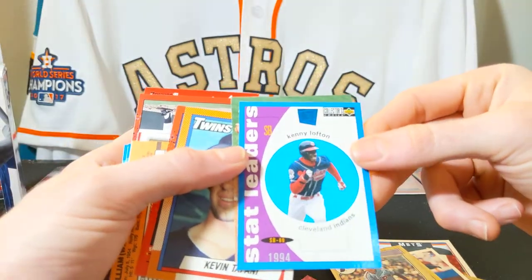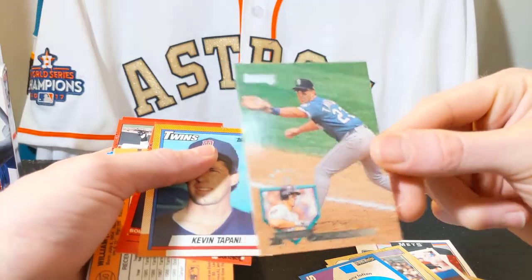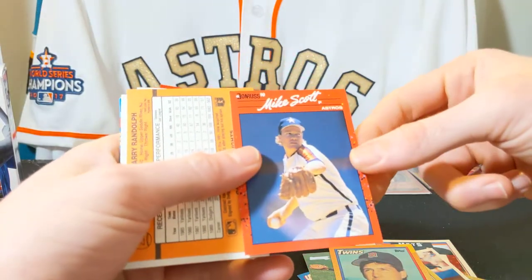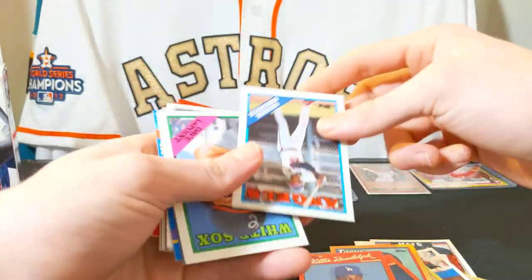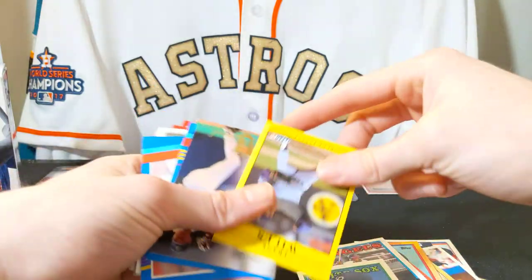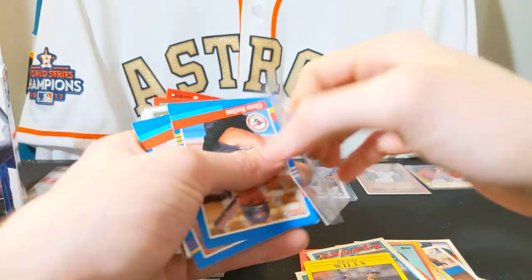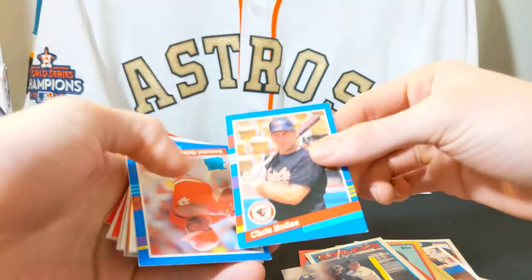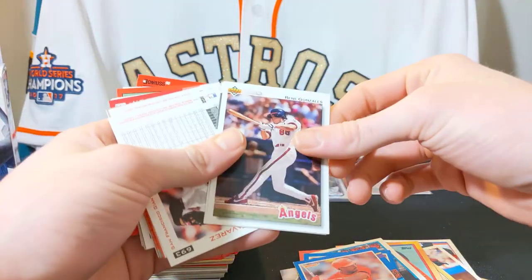A stat leaders card — Kenny Lofton, Cleveland Indians — that's an interesting card, looks like it's from the 90s. Tino Martinez, Kevin Toponi, Mike Scott on the Astros, Willie Randolph, George Hendrick, Dave LaPointe, Frank Wills. Can hardly tell what that one says — Cal Eldridge, Chris Hoyles, Bernard Gilkey, Bernard Gilkey again, Renee Gonzalez.